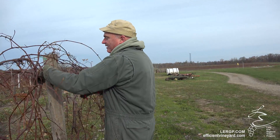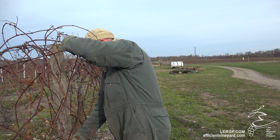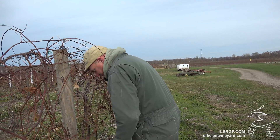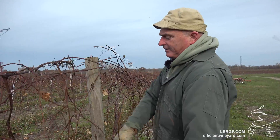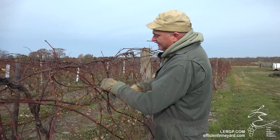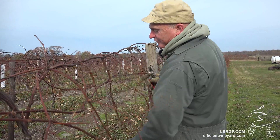We generally try to have two people — one on one side of the vine, one on the other side — because reaching through sometimes is not all that easy. You also want to bring anything down, because you're also figuring that there are little fingers on the mechanical pruner that will be bringing things down to a point.